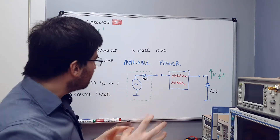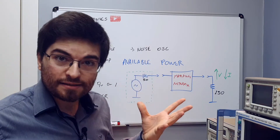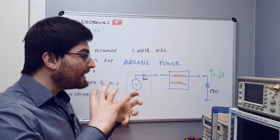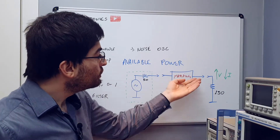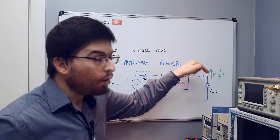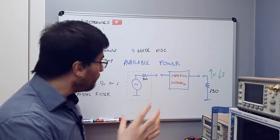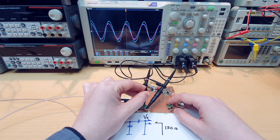The matching network is a black box that takes the available power from the source — with its ideal combination of voltage and current — and transforms this profile to a higher voltage and lower current, so that it can deliver the available power into a different load, in this example 150 ohm. The impedance matching network changes the voltage and current profile so the power can be delivered into a resistance different from the generator resistance.